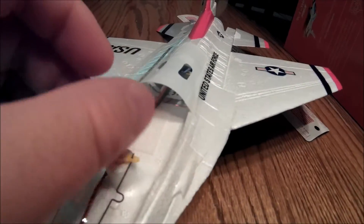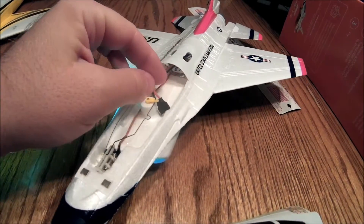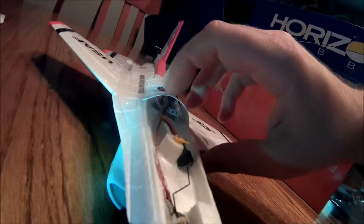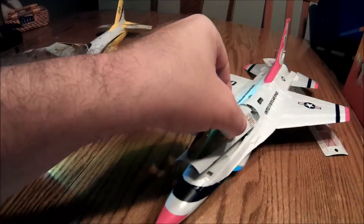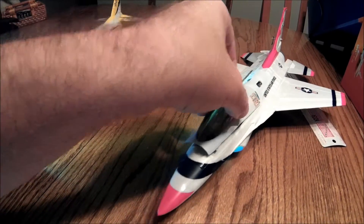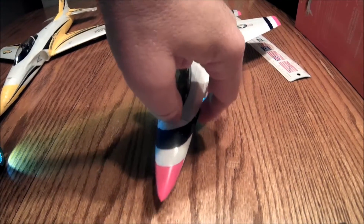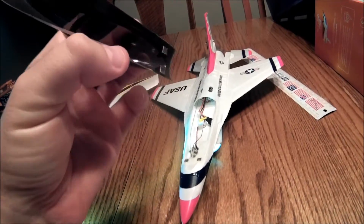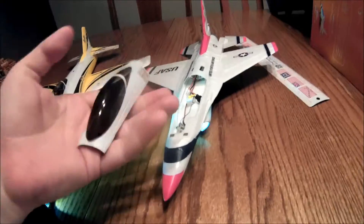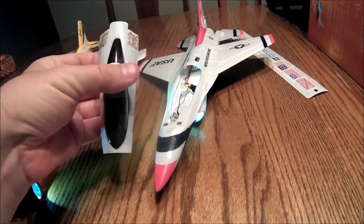This looks like you can kind of adjust it a little bit back and forth. There's the antenna — I don't know if you can see that or not, but the antenna is just sitting right there. It pops right on there with some magnets. Doesn't weigh much at all either — it's just amazing how light they make this stuff.